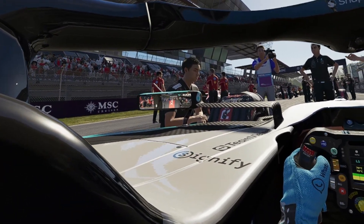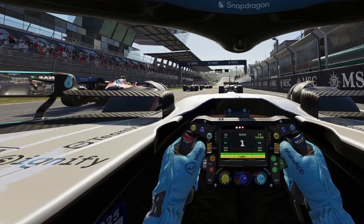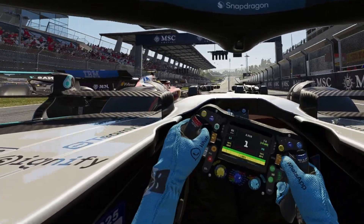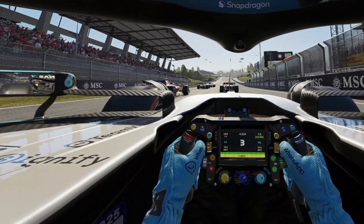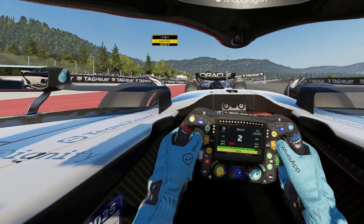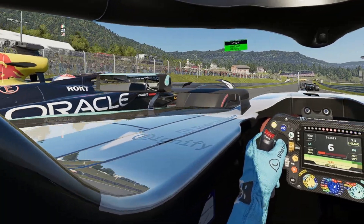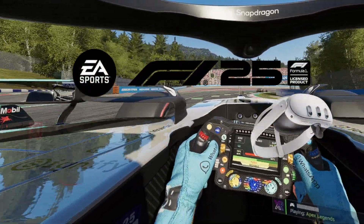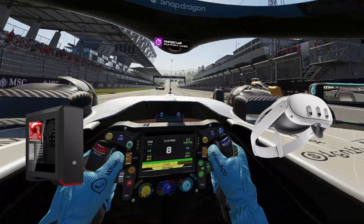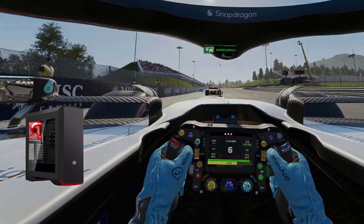F125 in virtual reality is an amazing experience that completely changes the game. Today we are diving into how to set up your VR headset for an incredibly immersive racing adventure in F125. Getting started is simple — all you need is F125, a VR headset, and a VR-ready PC. Let's jump in and discover the immersive world of virtual racing that awaits you.